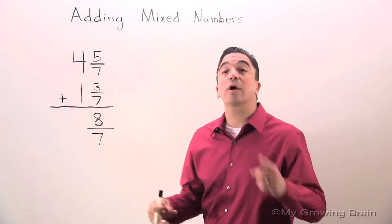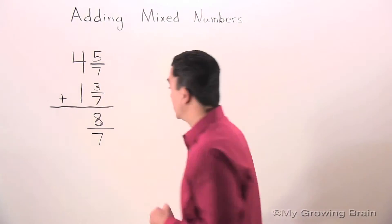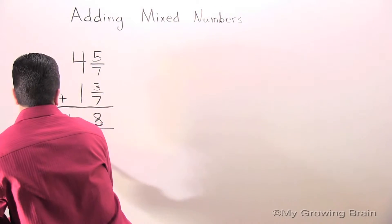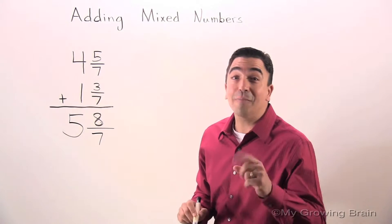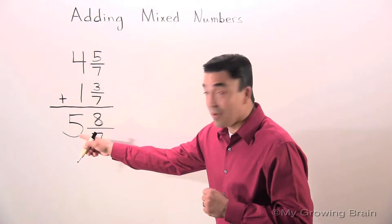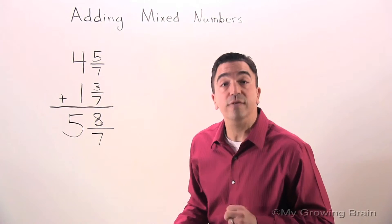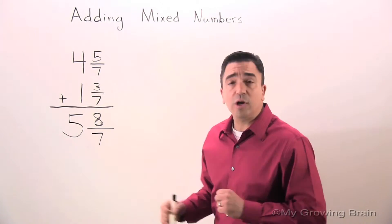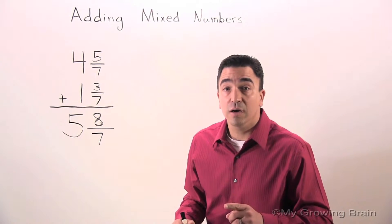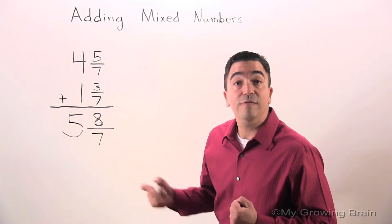Now we're going to add our whole numbers. 4 plus 1 is 5. Uh-oh — we got a problem. We have a whole number and an improper fraction. Can't have it; we need a mixed number. The reason this is a problem is because the numerator cannot be bigger than the denominator. So let's fix it.